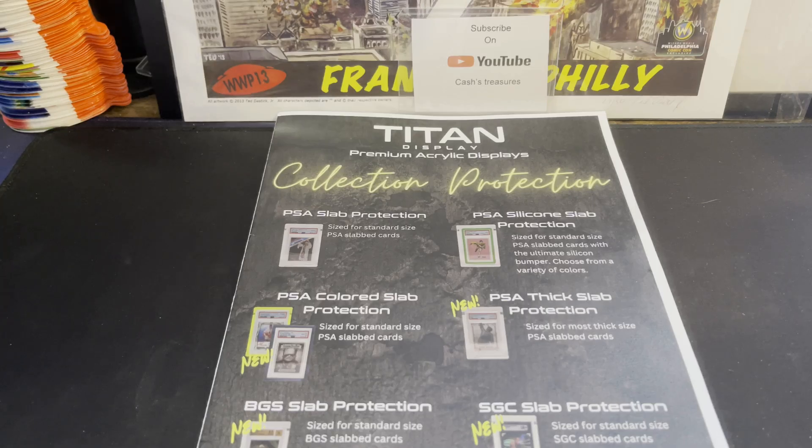Hey, how's everybody doing? It's Robert from Cash's Treasures and I got another video for you today. Today we're going to be doing something a little bit different. We have some cards, but mostly I want to review a product and tell you about this product.